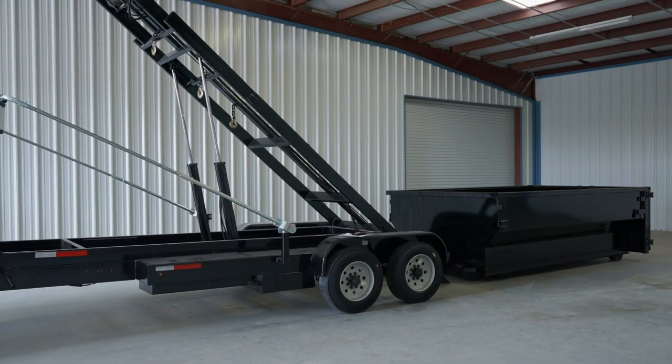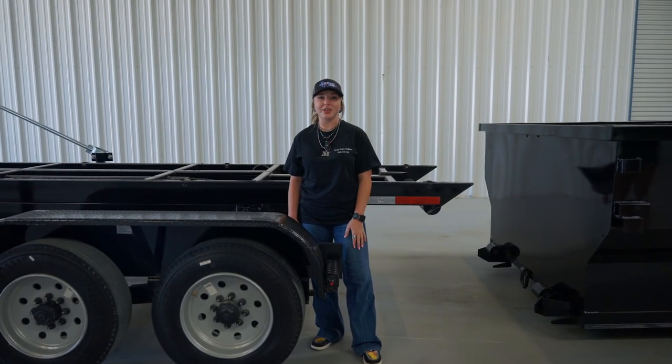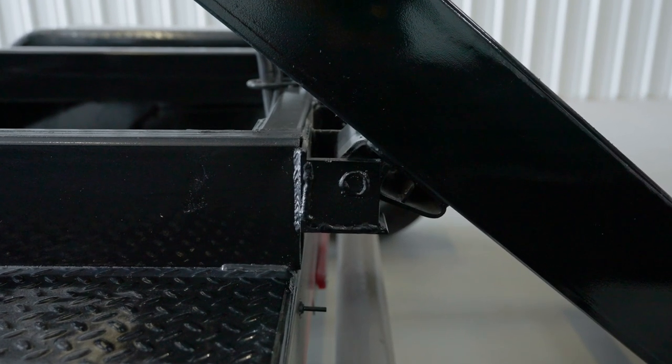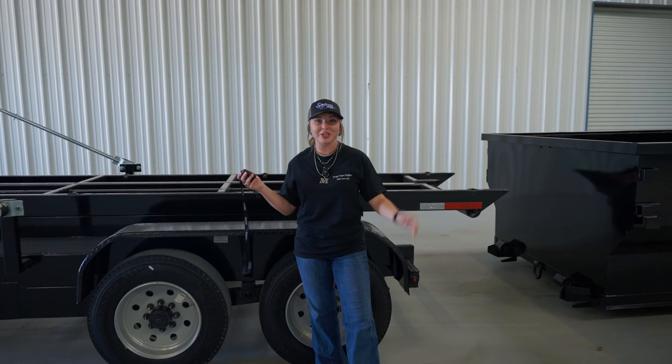Using your wireless remote, you want to tilt it all the way up before you start loading the dumpster. There are always two words you want to remember when loading a can: pivot point. Keeping an eye on your pivot point while loading is paramount to making sure your frame doesn't get bent — simple as that.